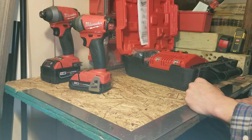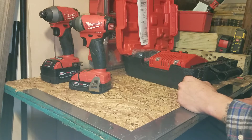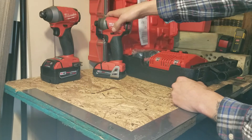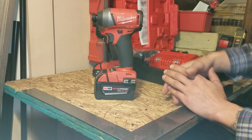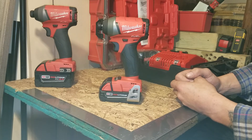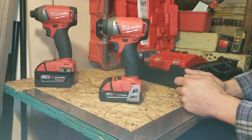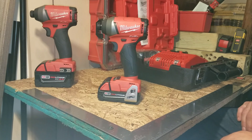In the end, with my Milwaukee warranty experience, they took care of me. I had to go through quite a lot, but they did what was right and replaced my tool and then some for all my troubles. Would I say Milwaukee's warranty is good? Yes — they stuck to their word. If you have Milwaukee tools and need to warranty them, trust their system. That's why I invest in Milwaukee tools — they are top line and their warranty has been great.